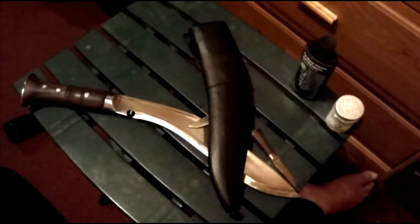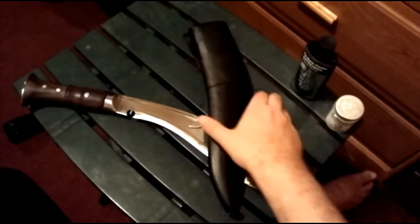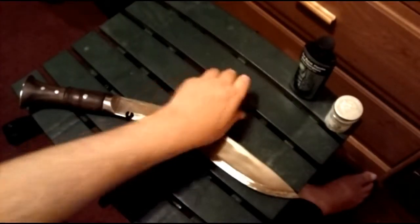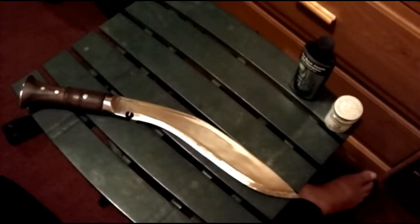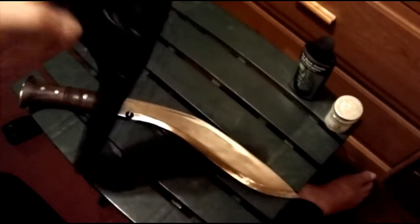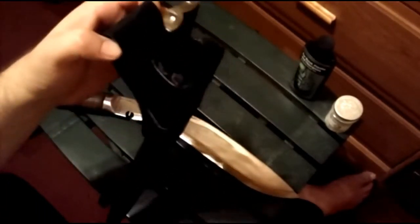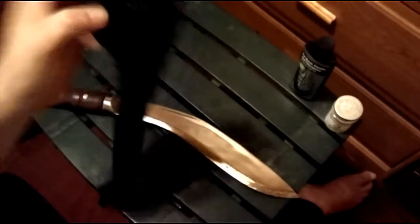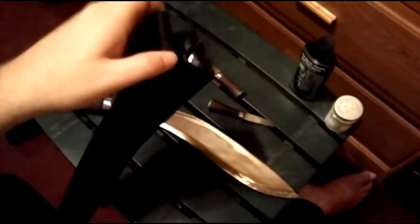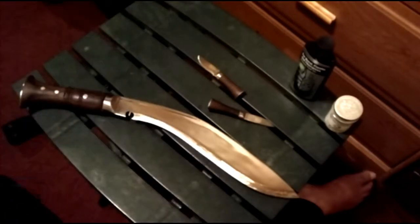That is the level of quality I have received from Kukri House — absolute shit. These don't even hold in place; they just sit inside it. Yeah, you wear it on your belt, but as soon as you fall or trip, you're going to lose these things. They're just going to fall right out and you're going to lose them. So what the hell's the point?